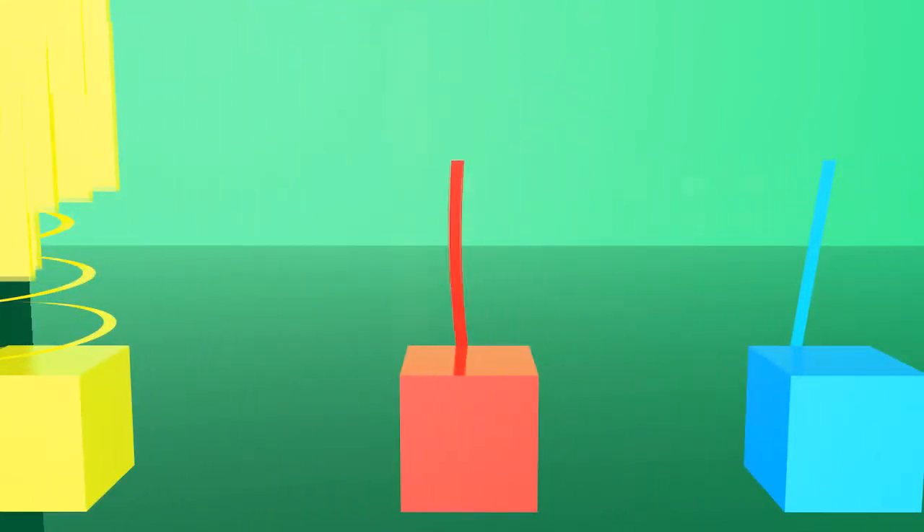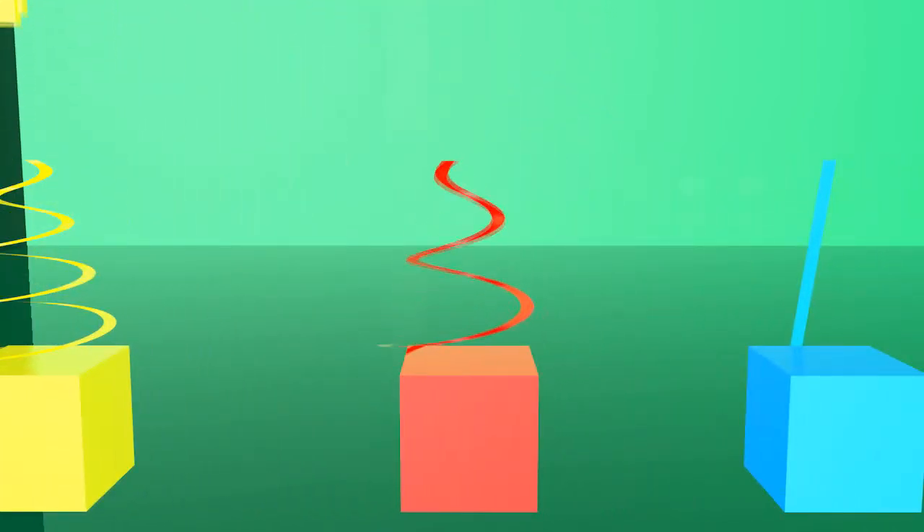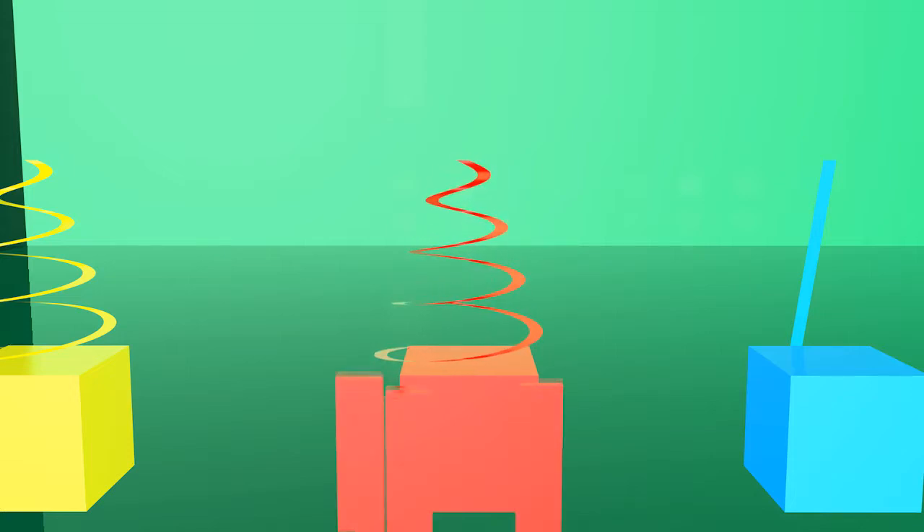Repeat after me. Yellow color. This is red color. Repeat after me. Red color.